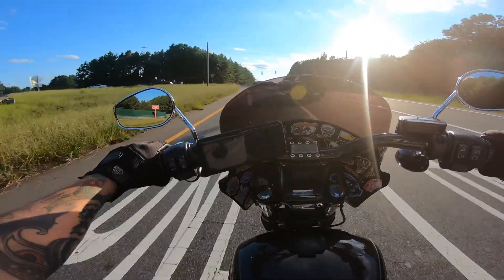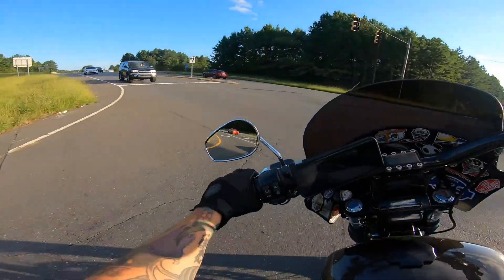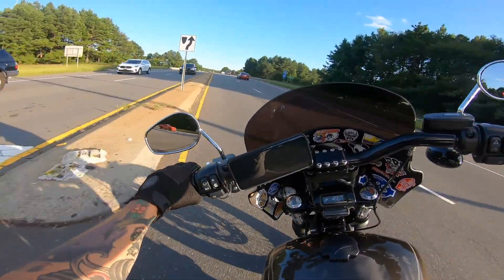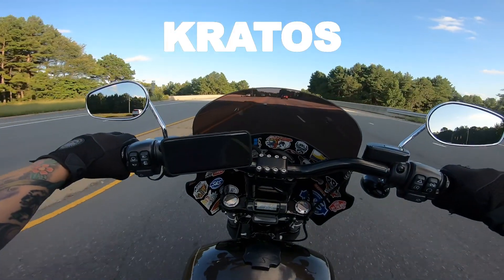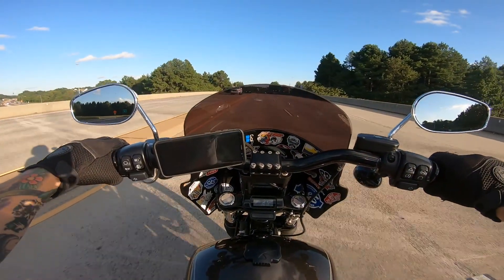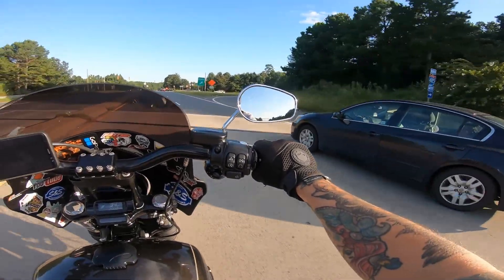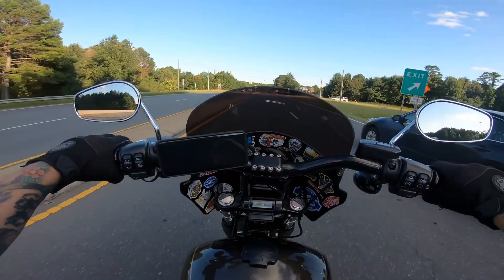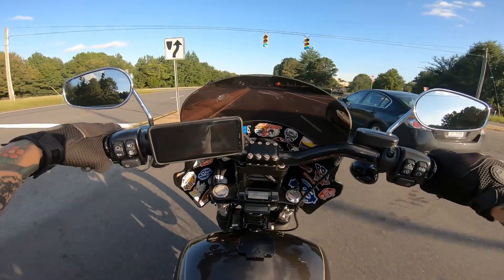There are a couple other options out there for fairings. There's a cheaper one and I highly do not recommend it because it rattles. I've sold quite a few of these at Harley and every time the customers were really happy with it. So it is a top seller along with the Saddleman — obviously it gives it that club style look.